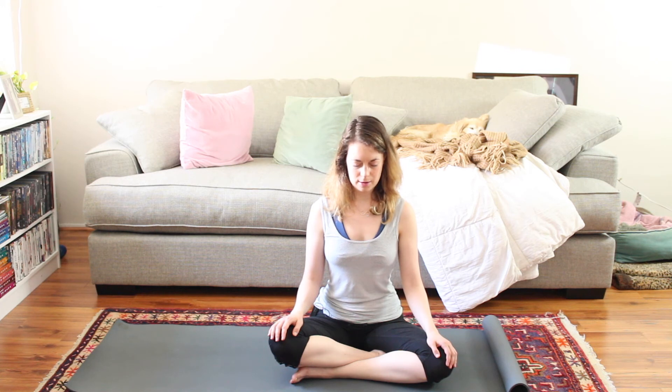Notice your right arm — let it hang here. Feel the elbow, the wrist, and the palm. Take a moment and notice your entire right side of the body, then notice both the right and the left side of the body. Feel your spine get taller here. Take notice of what you found, what you discovered.